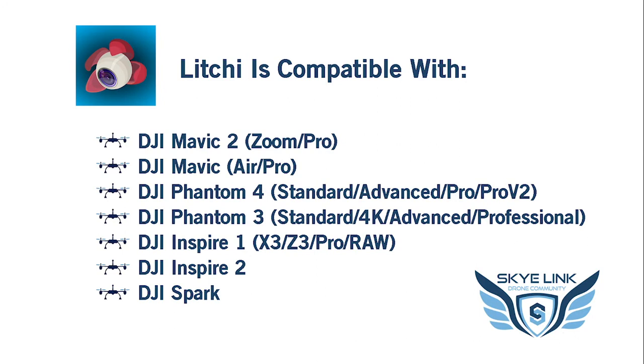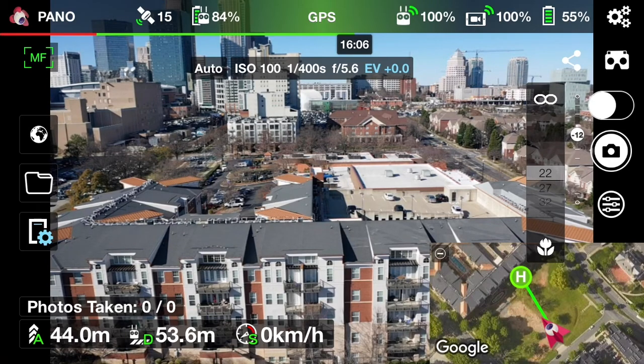Litchi is compatible with all the Mavic lines, both original and the 2, as well as the Phantom 3, 4, all those models, the Inspire 1 and 2, and even the DJI Spark — so pretty much most DJI drones. Let's jump into Litchi here.